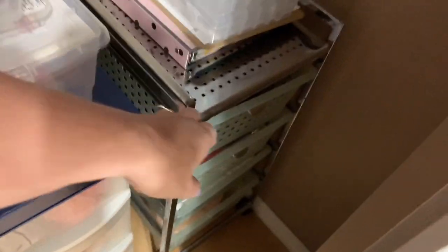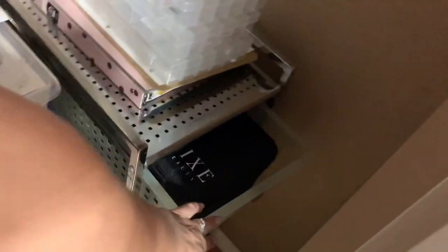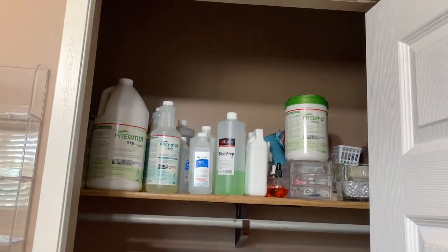Just some more props, and more props. Coming over here it's a little darker, but there's some more lash supplies. Some of my aprons and towels for doing nails, some more aprons, and then this is just a practice mannequin head for lashes. So moving back, this is pretty much everything in my closet — I'm glad it's in here.